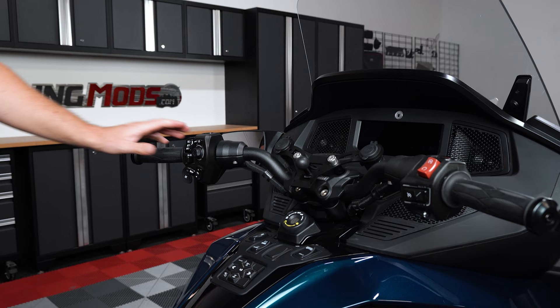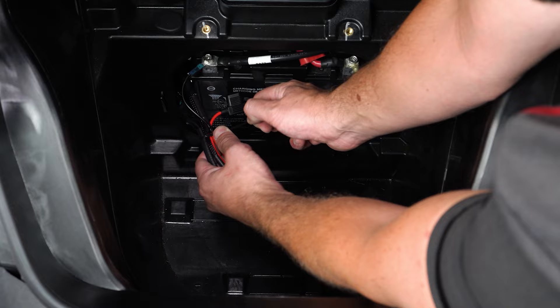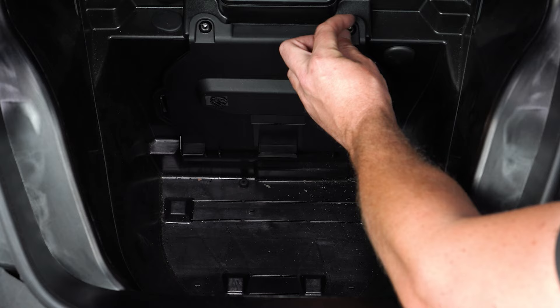Next, you can test your horn to make sure it works. Then finally, you can zip tie any excess wiring up and out of the way of any and all moving parts. And then reinstall your panels.